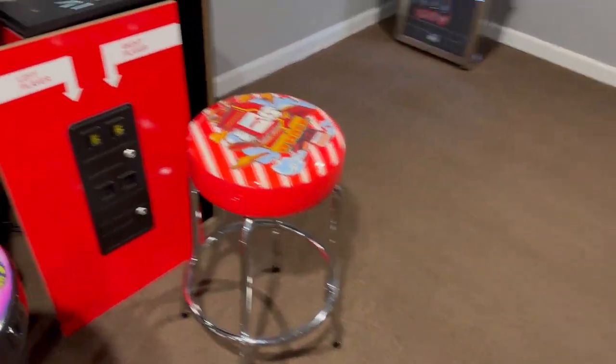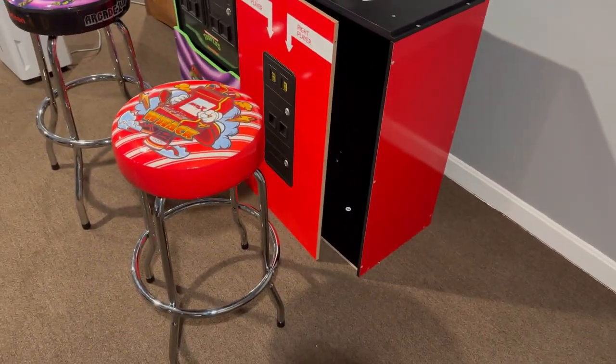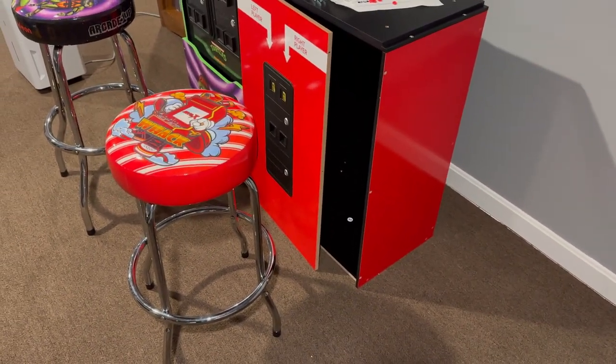And if you must know, my intention is to use it with this shelf and this stool — that's going to be its destiny. Let's go, we'll be right back.